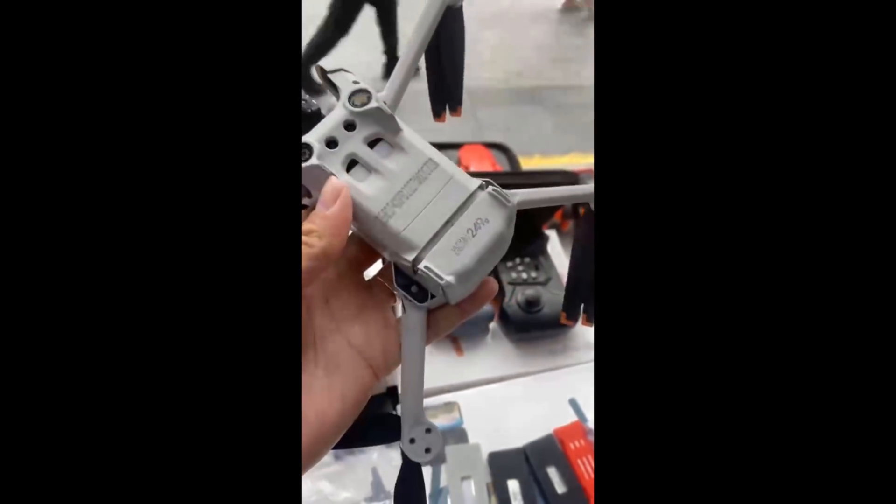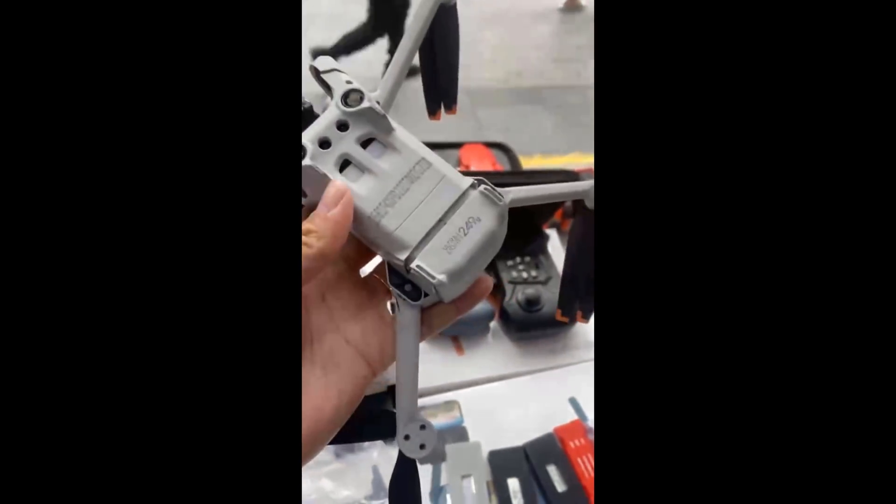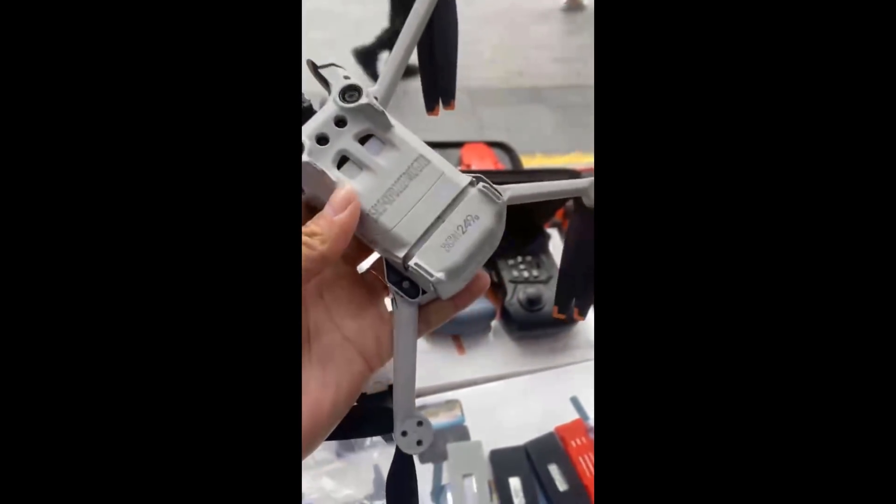Interestingly, in this video we are also shown some other drone models being tested, including those from Ottel, which shows that DJI had one eye on the pretenders to the 250 gram drone market.